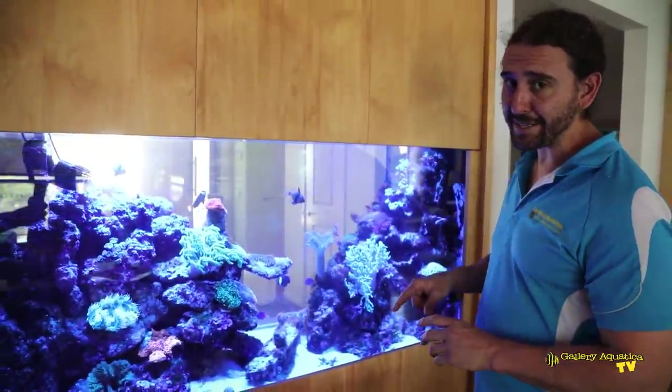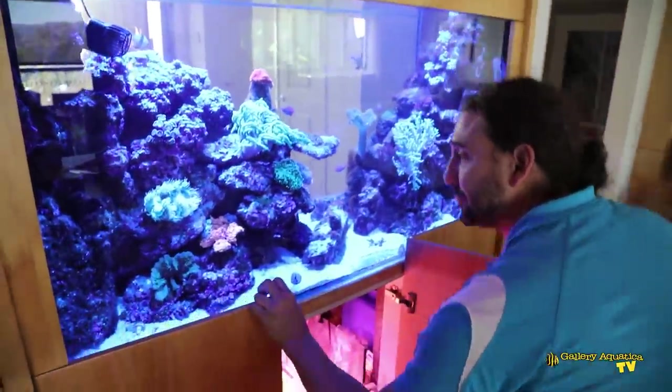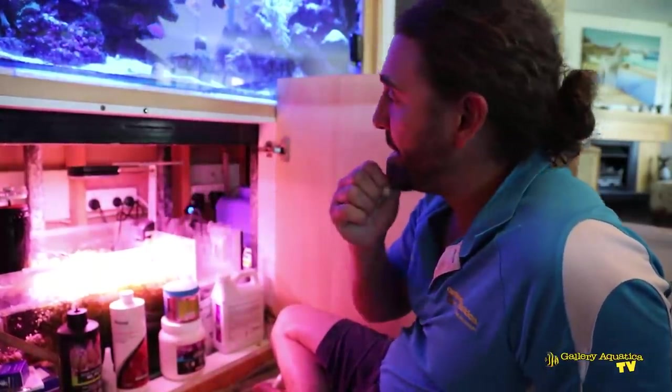Let's have a look under the tank at what we've done underneath in the sump. We haven't been to this tank in a couple of weeks, so it's quite interesting to see how it's all going in here.